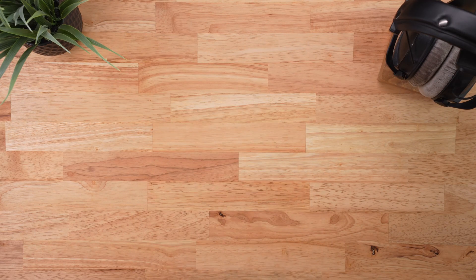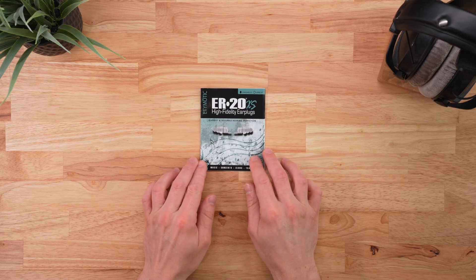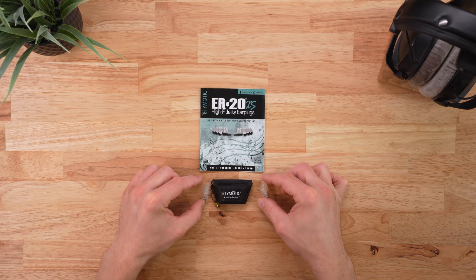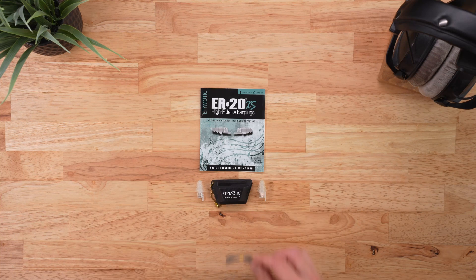The ER20XS arrive with a single pair of earplugs, a carrying case, a retention line, and a user manual. Unlike some other concert earplugs, ER20XS are fairly minimalist and do not come with various filters or ear tip sizes. This adds a little more guesswork to getting the right fit, but I'm sure this contributes to their cost, which is less than many other products.